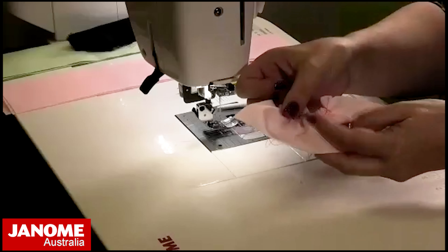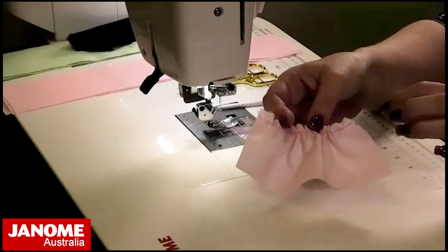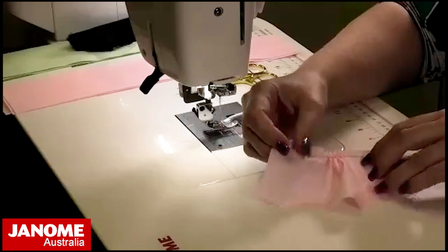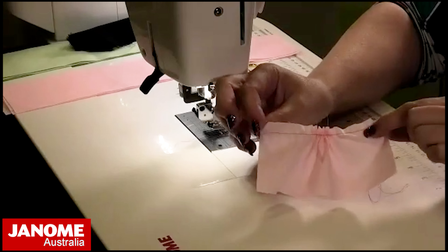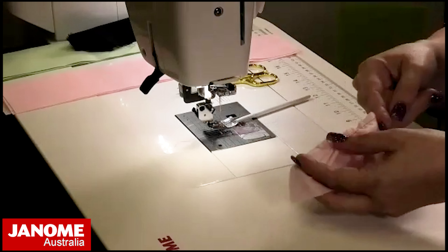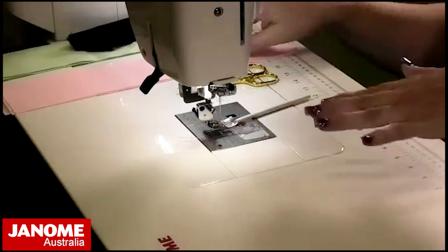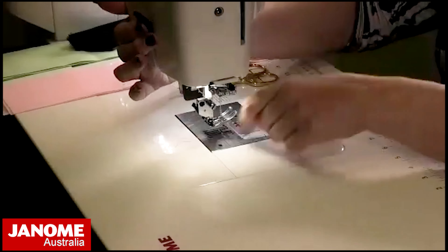Make sure you don't pull the thread out from the other end. You can then adjust the gathers — this is better if you need a particular amount, or if your pattern has flat sections with gathering in the center, such as under the bust. But quite often you're pulling these threads and either you pull it out from the end or the thread breaks and you have to start again. It's really easy with the gathering foot — it just does it all for you.